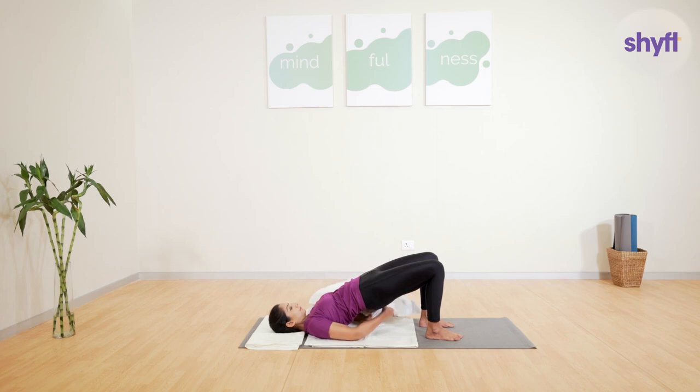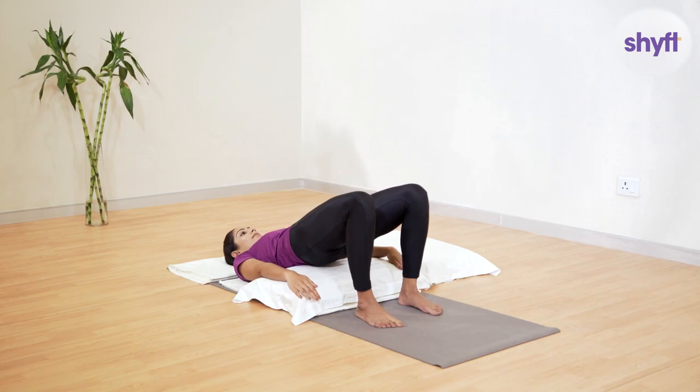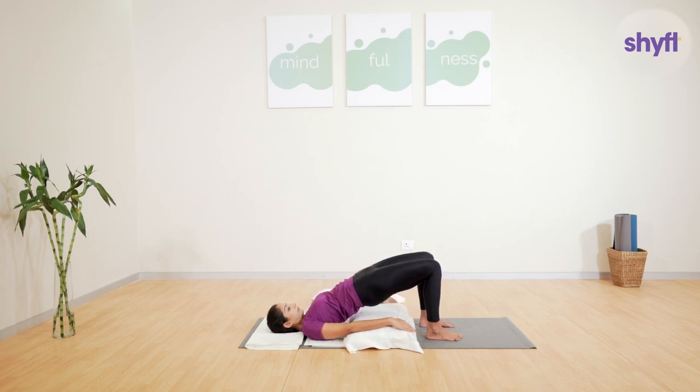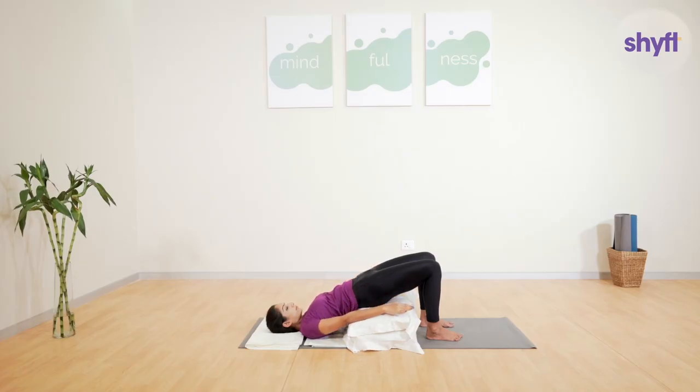With one hand, grab one pillow and slide it under your pelvis and lower back. Let your arms rest comfortably on the sides of your body. If you feel comfortable enough, repeat this motion and try to place another pillow under your body. After a few minutes, the pillows might start to settle down a bit. You can then try to place a third pillow as well.